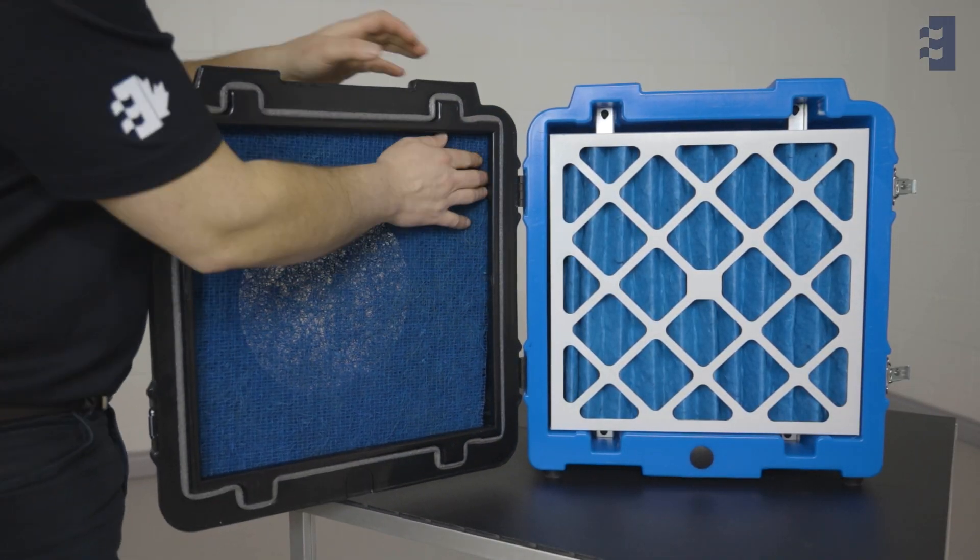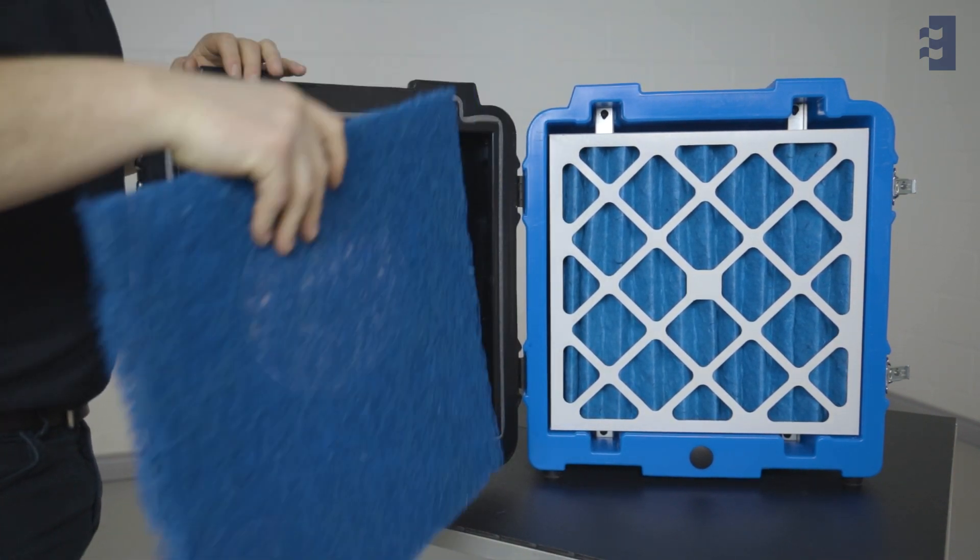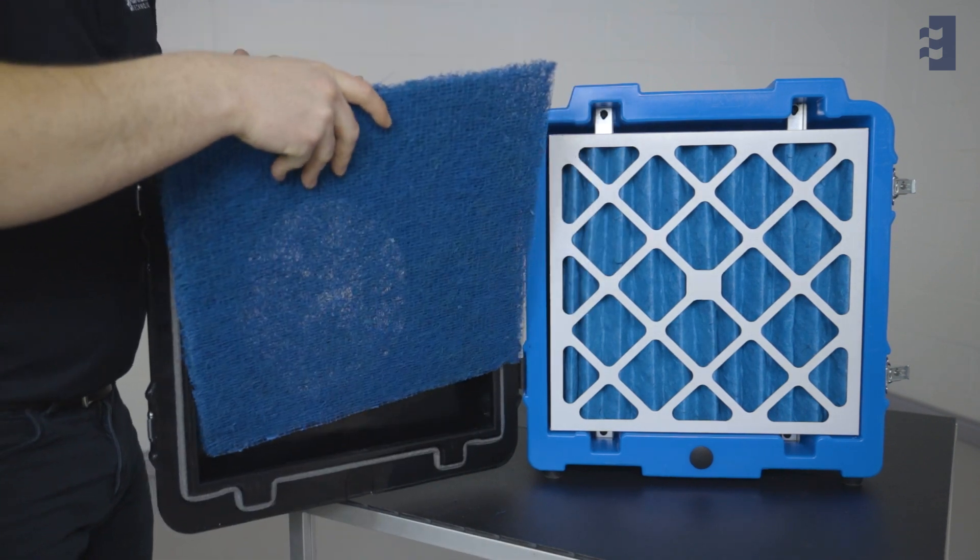Then open the pre-filter door by undoing its two latches. Remove the filter from the door and replace it with a clean one.